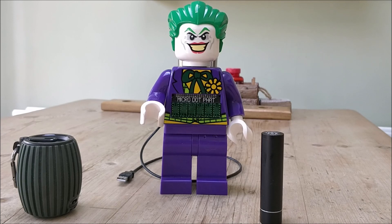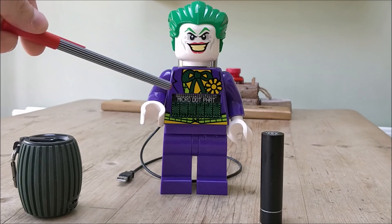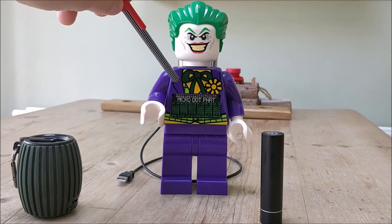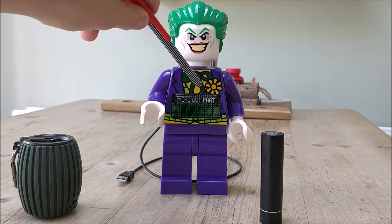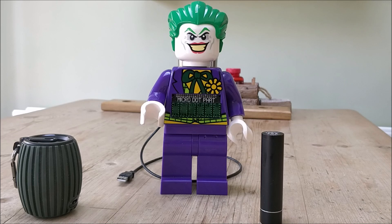So we have the classic Lego Joker alarm clock, which I've stripped down. And as you can see, straight in front is the Pimoroni Micro Dot pHAT — a fantastic little LED scrolling display. And as if by magic, as if those guys and girls at Pimoroni knew, it fits perfectly into the housing where the Lego clock would have been. So I've stripped that out and removed some of the innards.